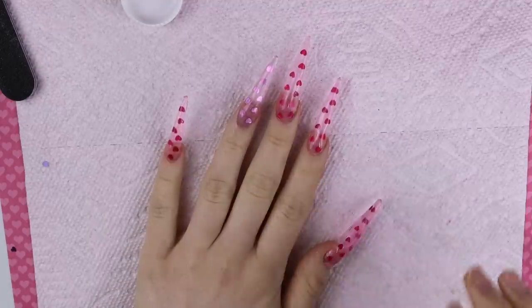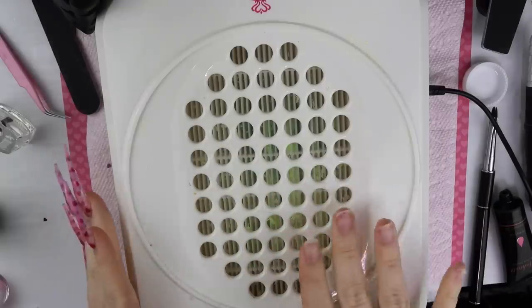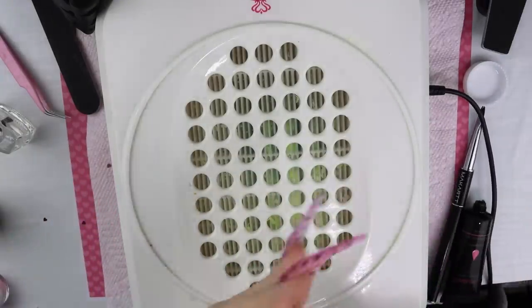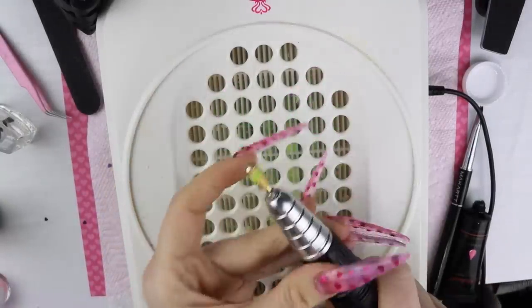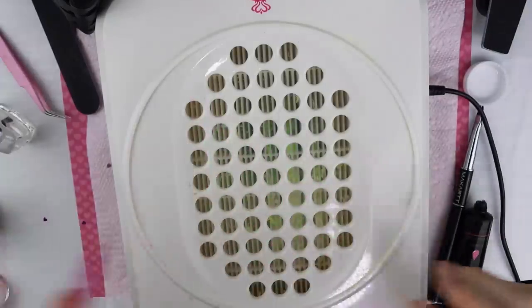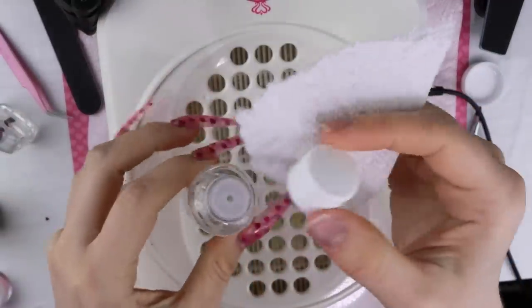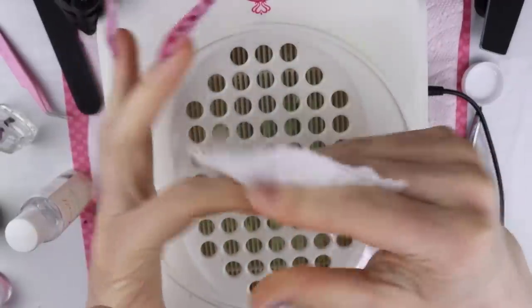I'm going to file them up now. I'm going to grab my dust collector and then start out with this medium bit just to chop off some of the stuff that needs to be filed. I am going to wipe these down first because they are very sticky — otherwise filing is a lot harder if you don't wipe it down first. All filed up now.